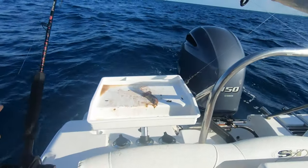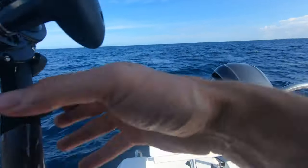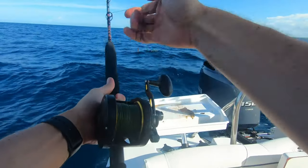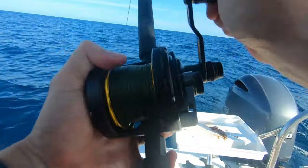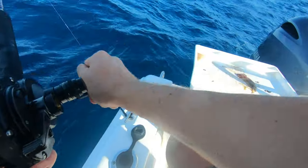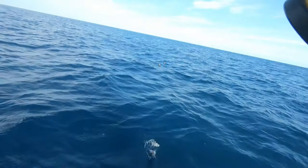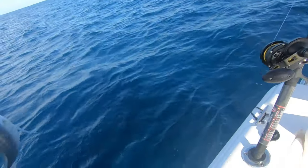Whoa, whoa, whoa — okay. I got something serious over there now. Oh, come on. That feels nice, that feels like a good fish. I want to keep these ballyhoo around though. What is this? Oh, a runner! Alright, we'll keep you as bait.